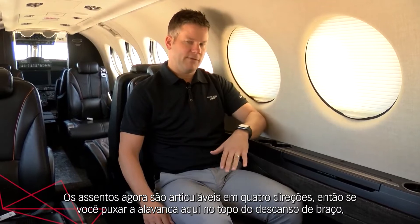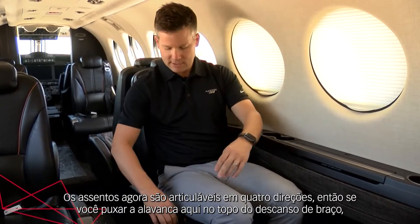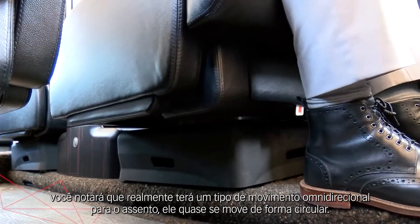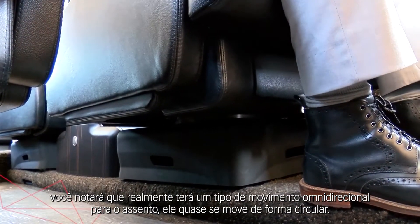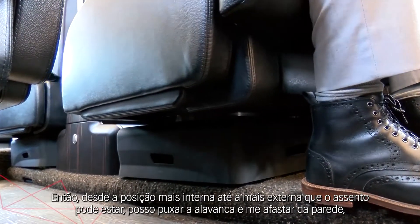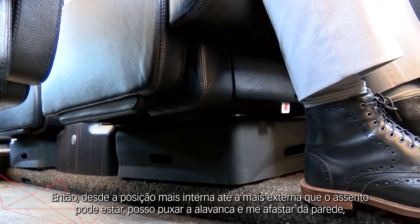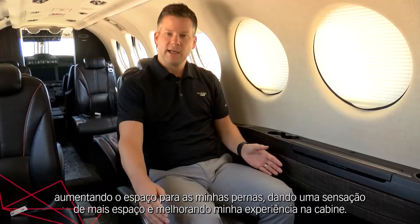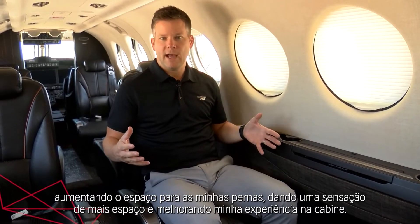The seats will now articulate in four directions. If you pull the lever here on the top of the armrest, you'll notice that you actually get an omnidirectional movement to the seat — it almost moves in a circular fashion. From the most inboard or outboard position the seat can be, I can pull that lever, pull out from the wall, increase my leg room, and give a more open feeling, just overall enhancing my cabin experience.